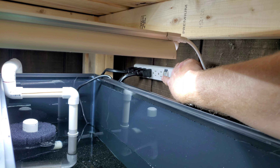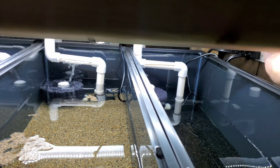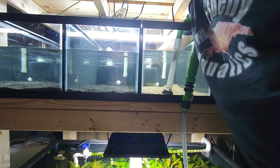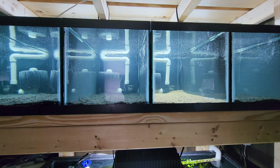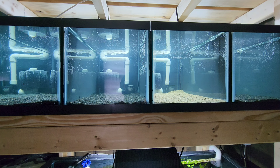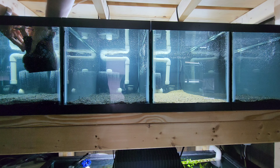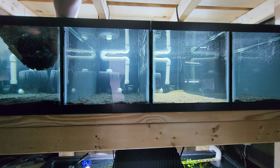Now we got enough water in there, let's fire it up - first time. They're all going to be alive! It's alive, it's alive! We're going to finish filling them all the way up. Then I take a dirty sponge filter from a healthy established tank and squeeze it into these new tanks - actually two different sponges, one big sponge for each tank.